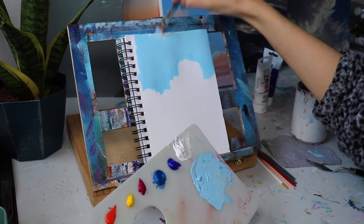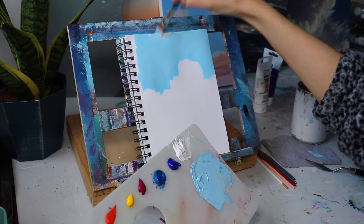You can see already that the paint is starting to warp the paper — you can see it bending just a little bit. That's totally okay. There's nothing wrong with a little bit of bending on your paper. It's not gonna hurt nobody.